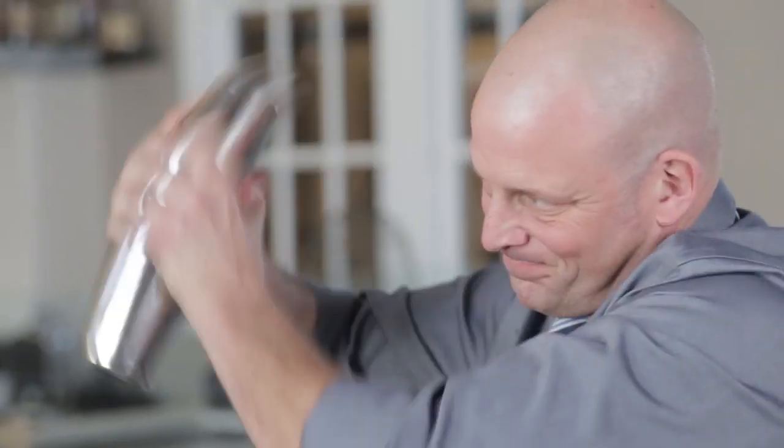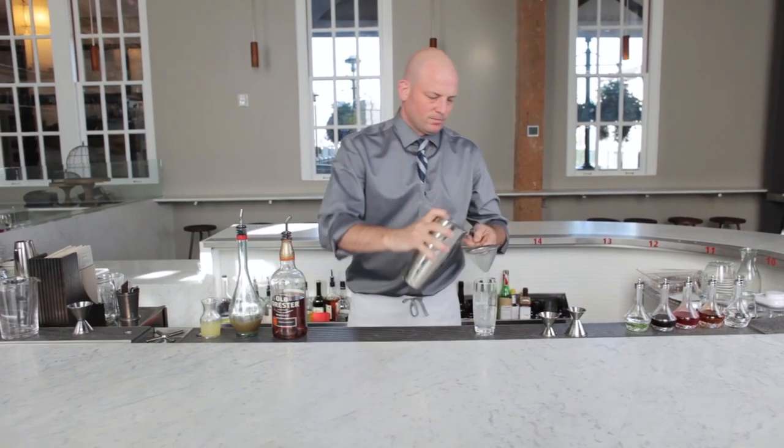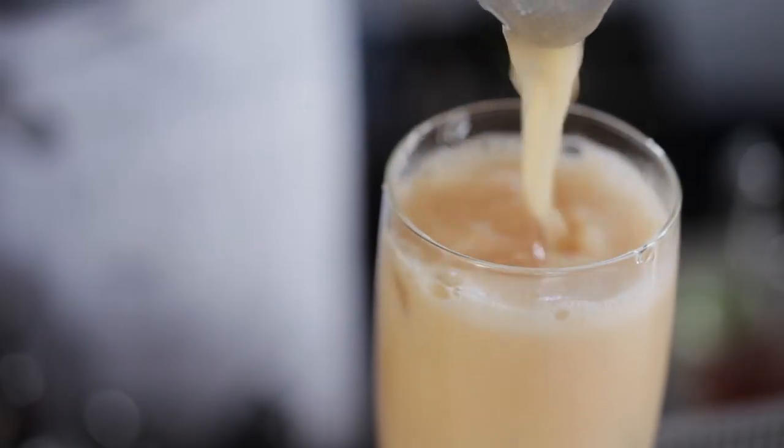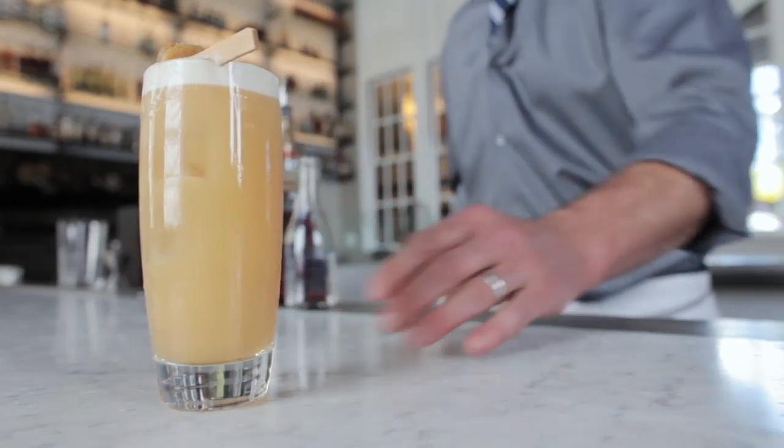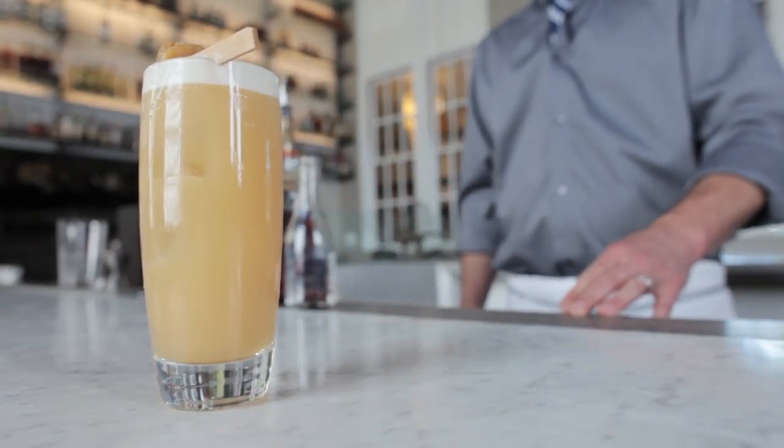We just want to chill the ingredients a little bit without giving it too much dilution. Then we're going to double strain that over into our ice-filled Collins glass. Garnish it with a bit of candied ginger, and with that it's done — the Hardwater Presbyterian. A little bit more complicated, but definitely worth it.